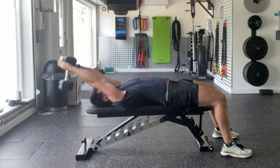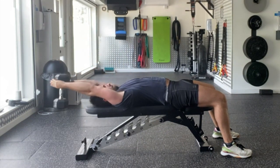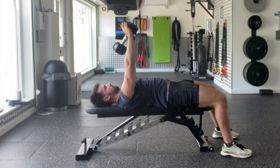Once you've performed seven full repetitions, you're then going to perform repetitions from the top to halfway down — just in line with the ears. And that would be your dumbbell 21.